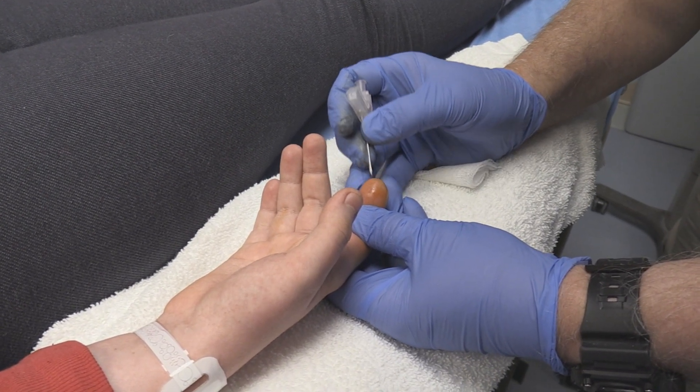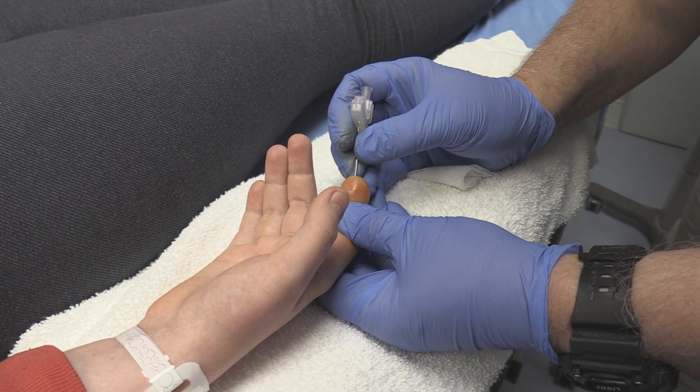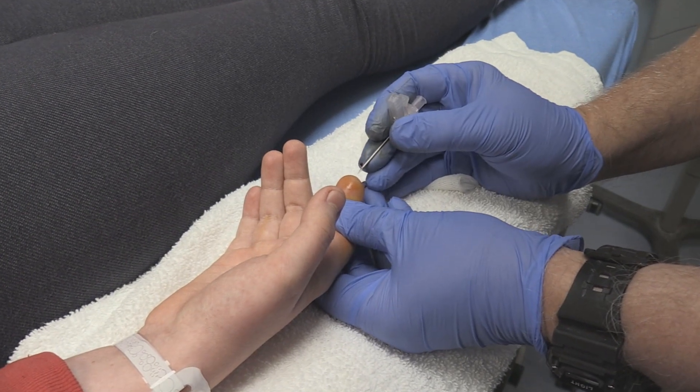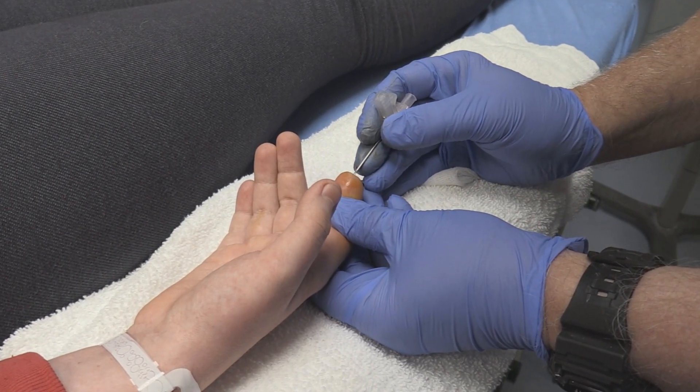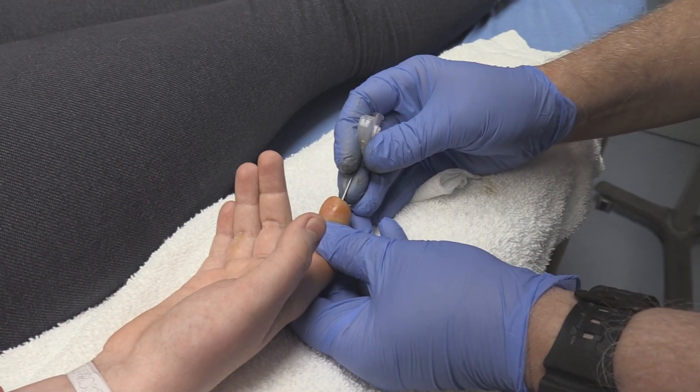It's going to bleed a little bit. We're going to poke at least three or four times. And what this does is it actually decompresses this — you're going to watch and see what happens with the swelling. She shouldn't be feeling a thing here.